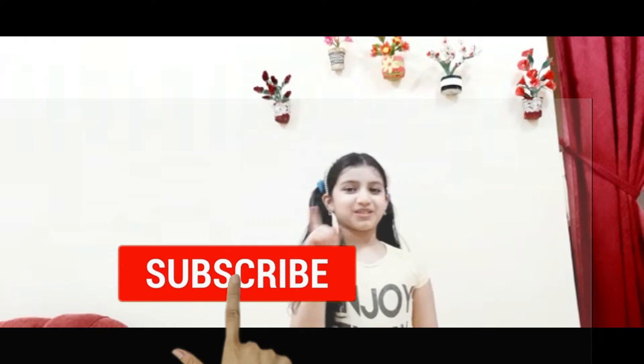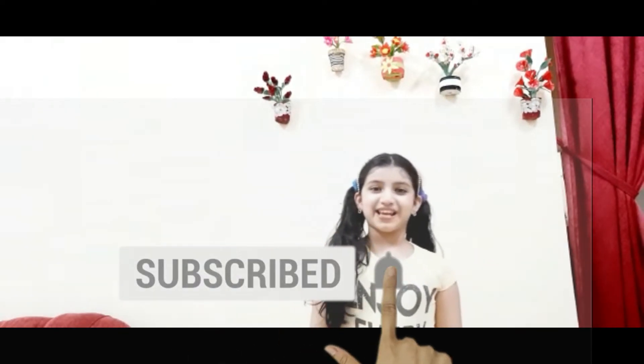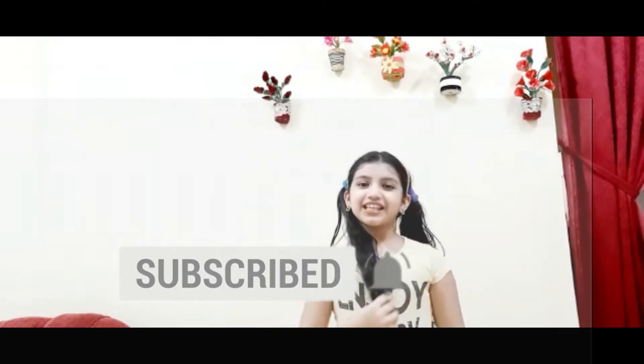This is my favorite video. This is my favorite food. I will share a lot of food.